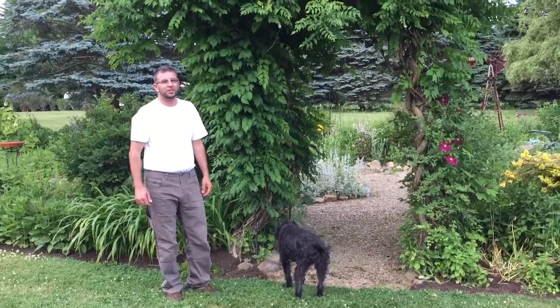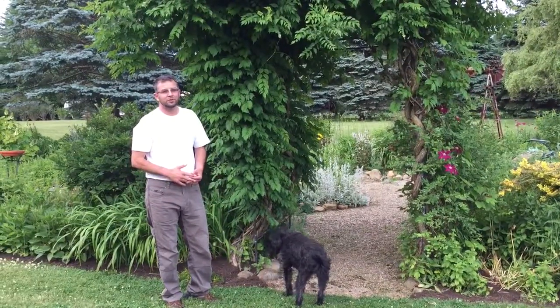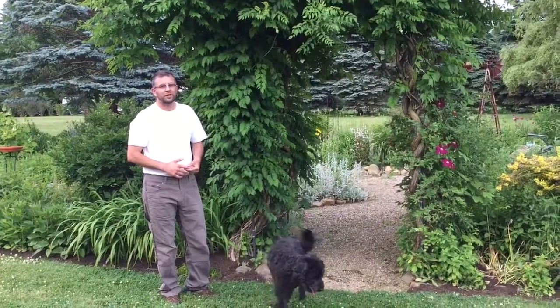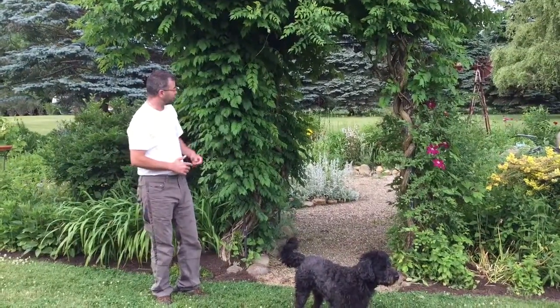Hi, I'm Christopher with Buster's Mosquito Spray Service. This is the yard of one of our first adopters for our spray program. I just wanted to show you the kind of vegetation that we're working with.